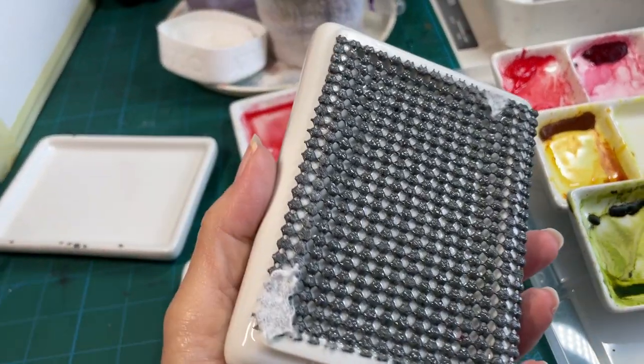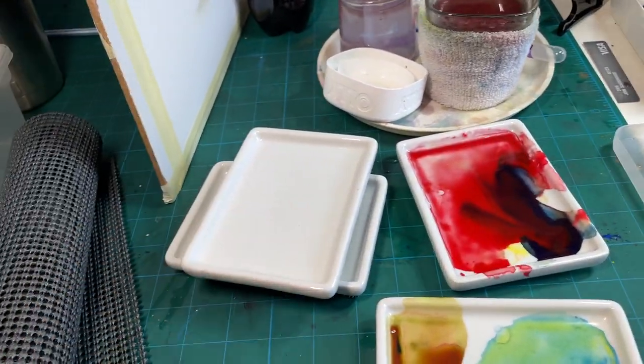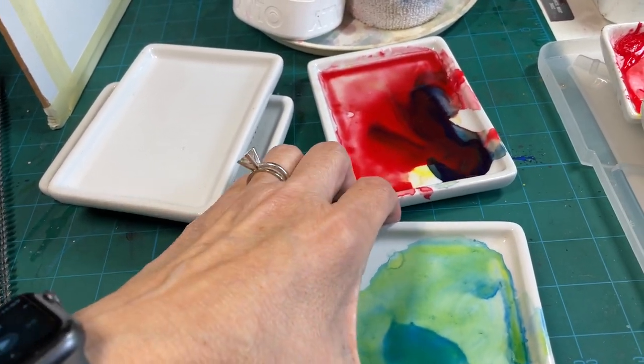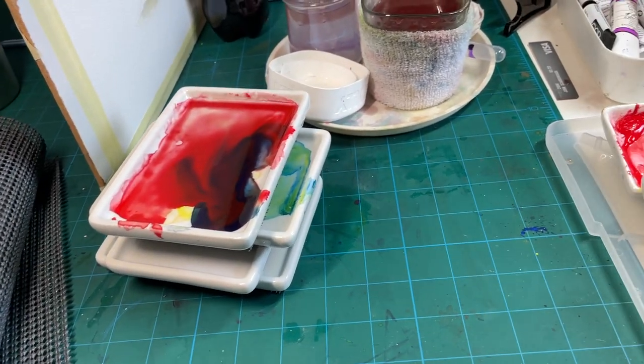These are ceramic soap dishes, and I do the same thing — I glue the shelf liner on the back. They're rectangular, which is cool because when I'm not painting I can just stack them like this and come back to them later without having stuff sprawled all over my table.